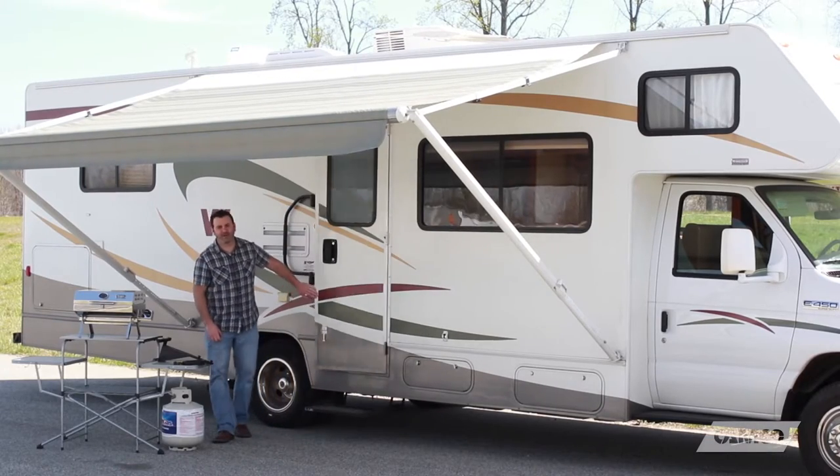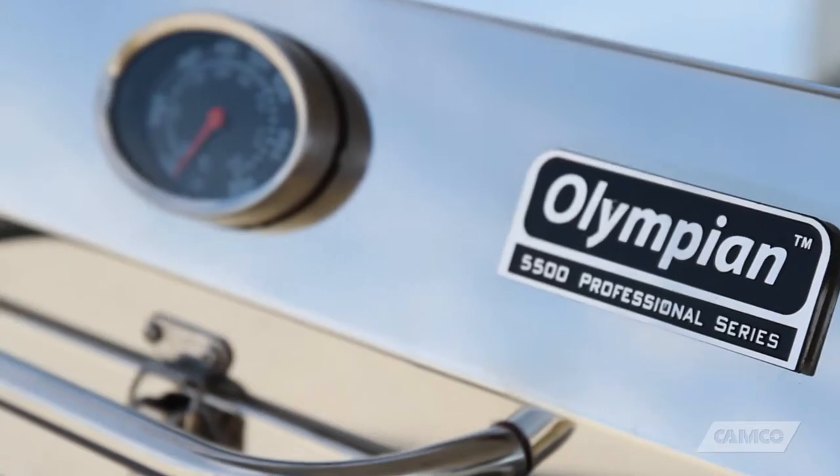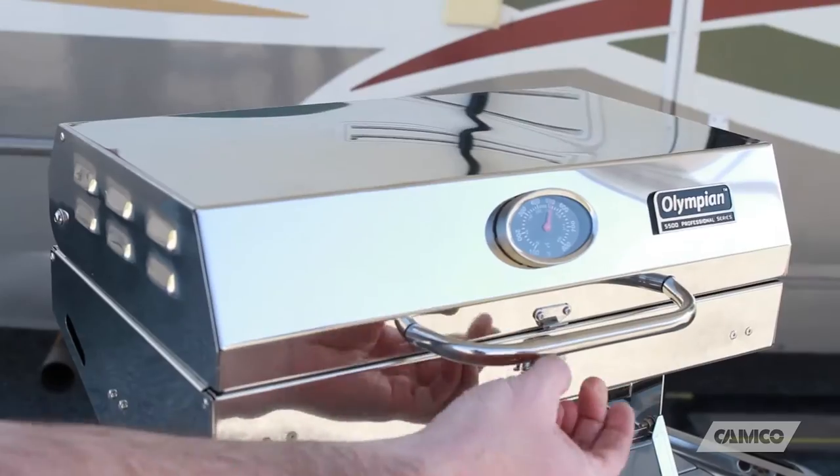Hey everybody, Scott here from Camco Manufacturing. Today I'm going to tell you about our Olympian 5500 stainless steel portable grill.